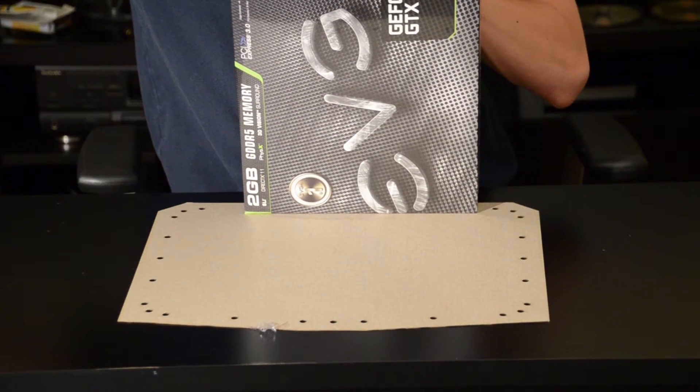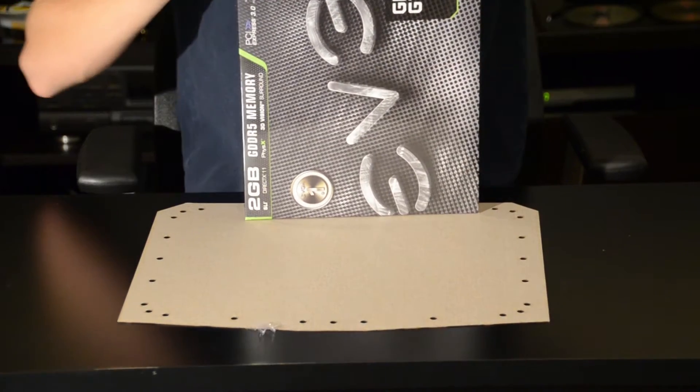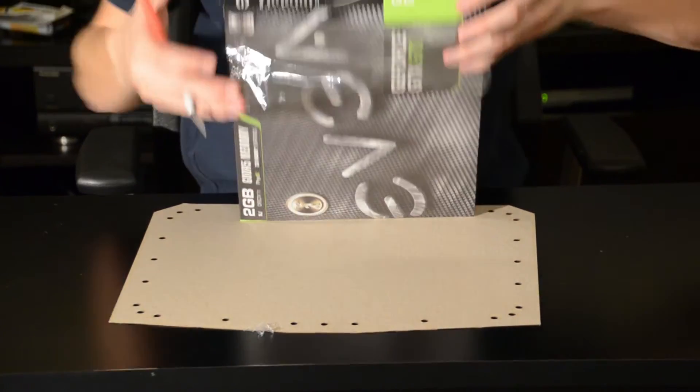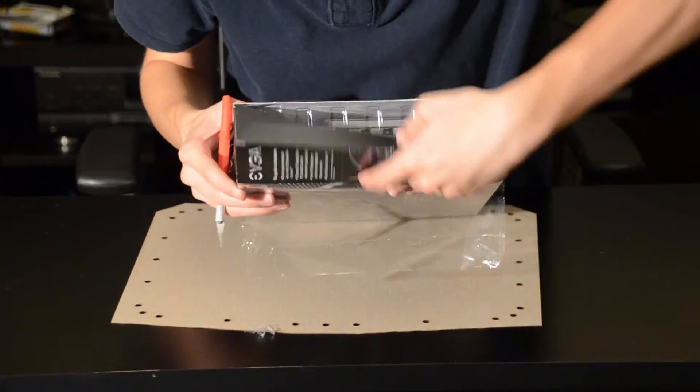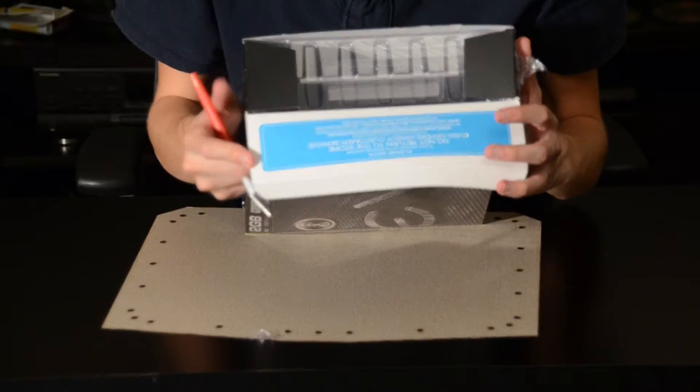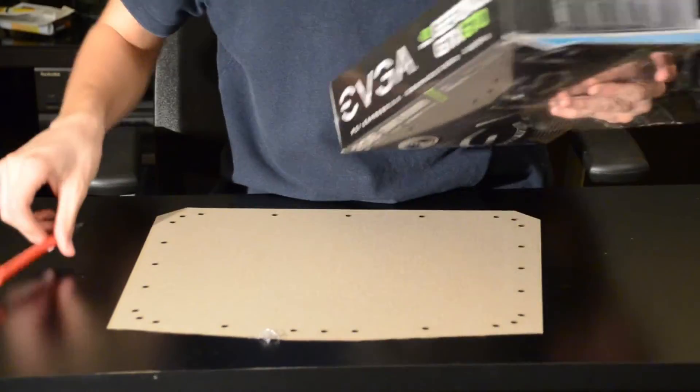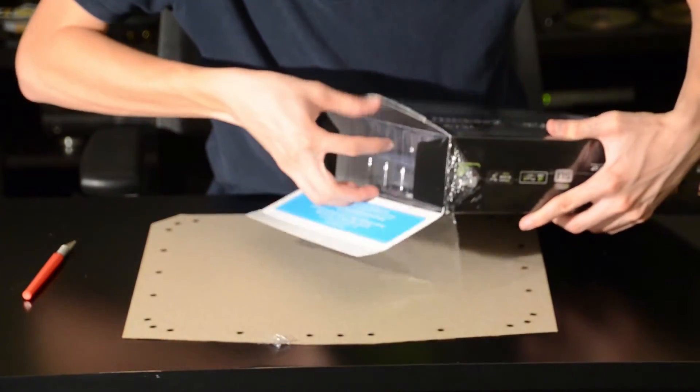Great community, great site, definitely check it out. So I'm just about to get this open here. Right here it says warning — do not return to customer store, return to EVGA if something's wrong. And I bought this directly from EVGA, so I don't believe that should be an issue.